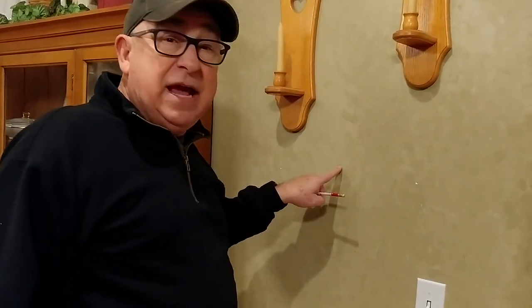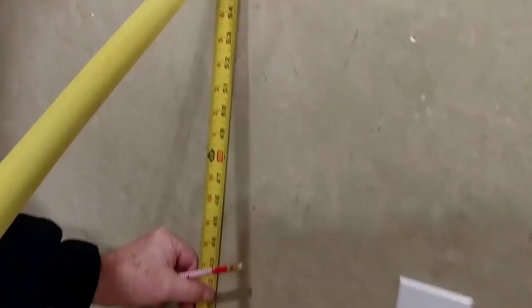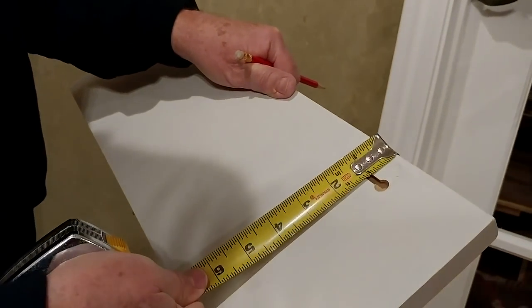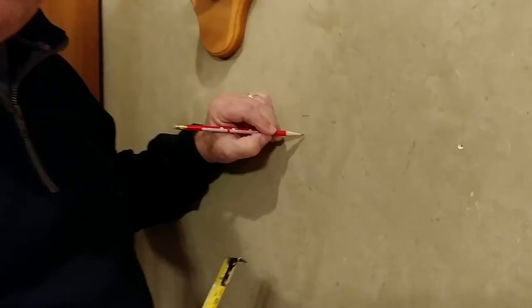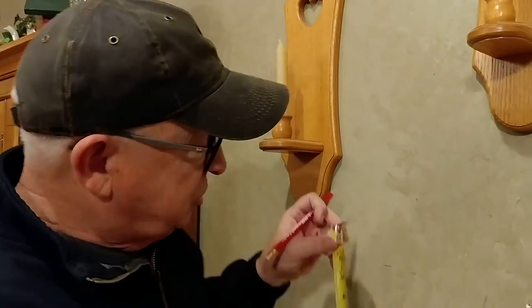Step two is to measure from the floor up to the mark you just made, where the plaque is going to be when it's finished. We measure and find that mark is 54 and a half inches. Step two also means determining the distance from the top edge down to where the screw is going to land. We can measure that and see it's going to land in that slot at one inch.